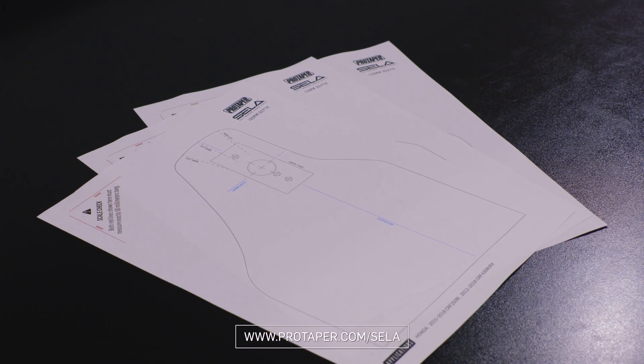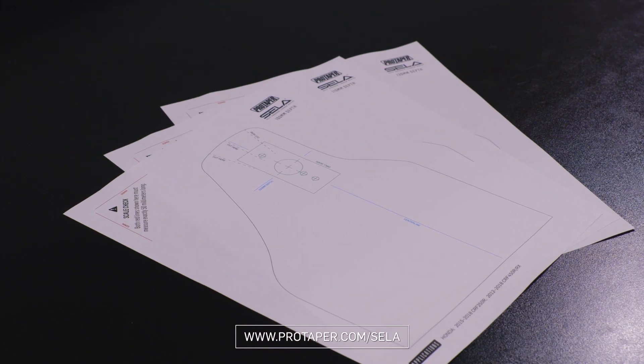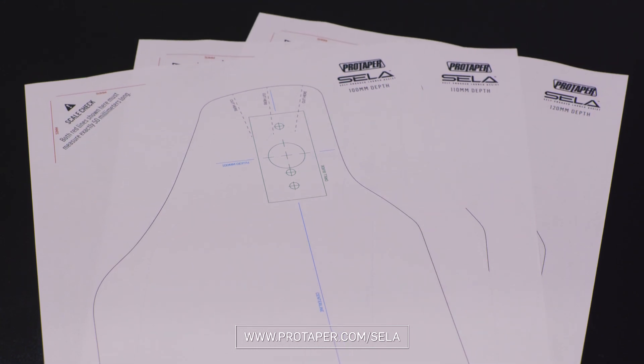Before you begin the installation, visit protaper.com/CELA and download the correct installation instructions and mounting templates for your motorcycle. Print both documents out, making sure that the mounting templates are printed at 100% scale.